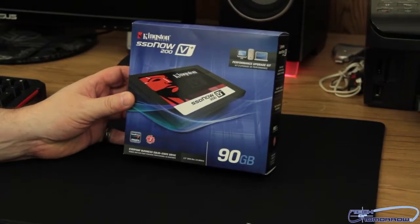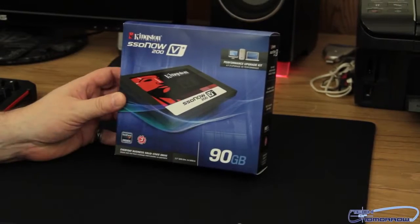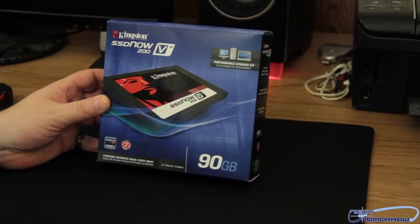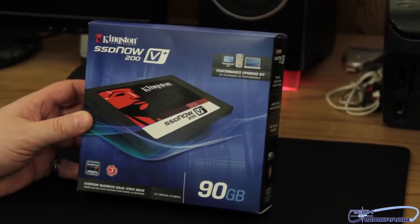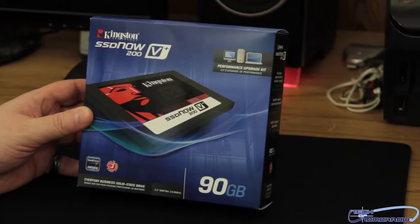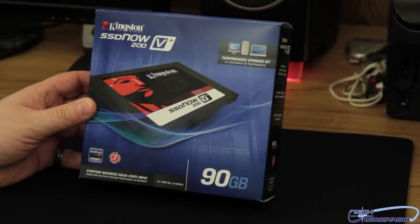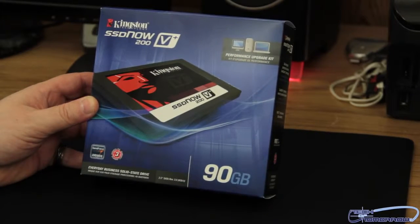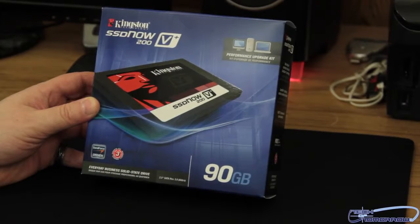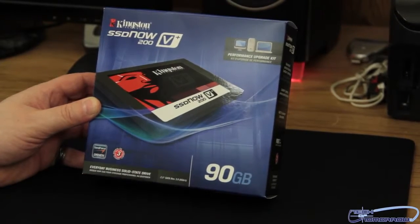Let's first take a look at the box before we unbox it. Here we can see the front of the box — Kingston SSD Now 200V Plus series performance upgrade kit. This drive sits somewhere between high-end desktop and enterprise performance — right in between that segment. You can see it's the 90 gigabyte version, SandForce driven, with a three-year warranty — labeled as an everyday business class solid state drive.